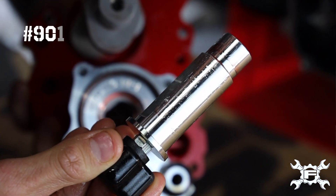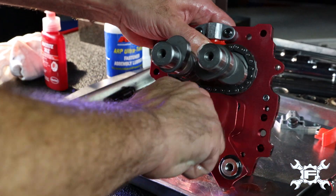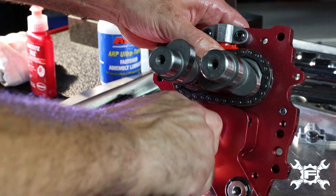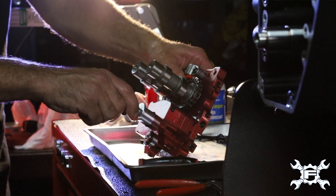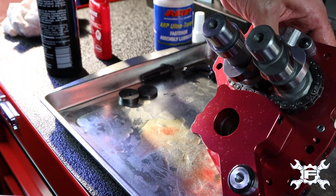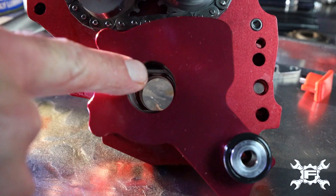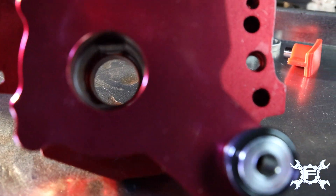This tool helps you to align the flats of the oil pump gears with the flats of the crankshaft. Rotate the pump around — everything feels good in there. Looks like they're about horizontal. We're going to slide this out so the camera guy can get in there. You can see our flats.